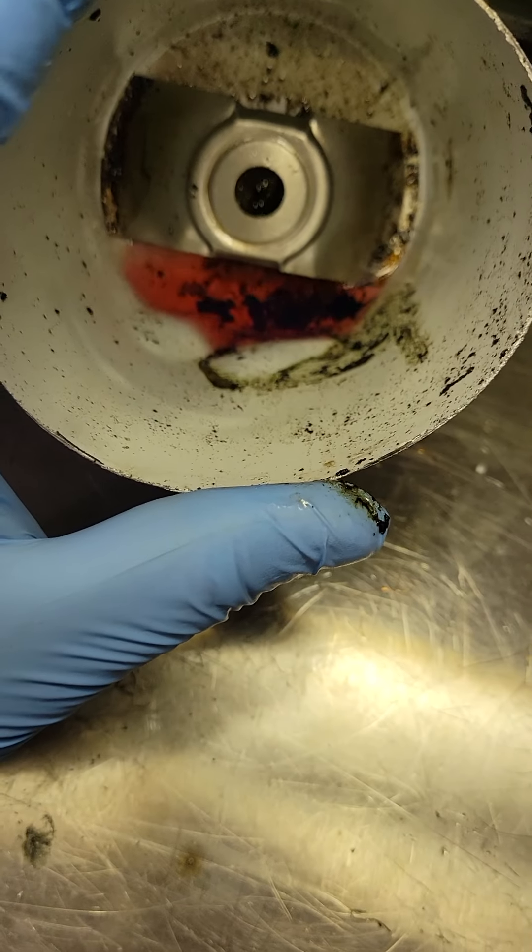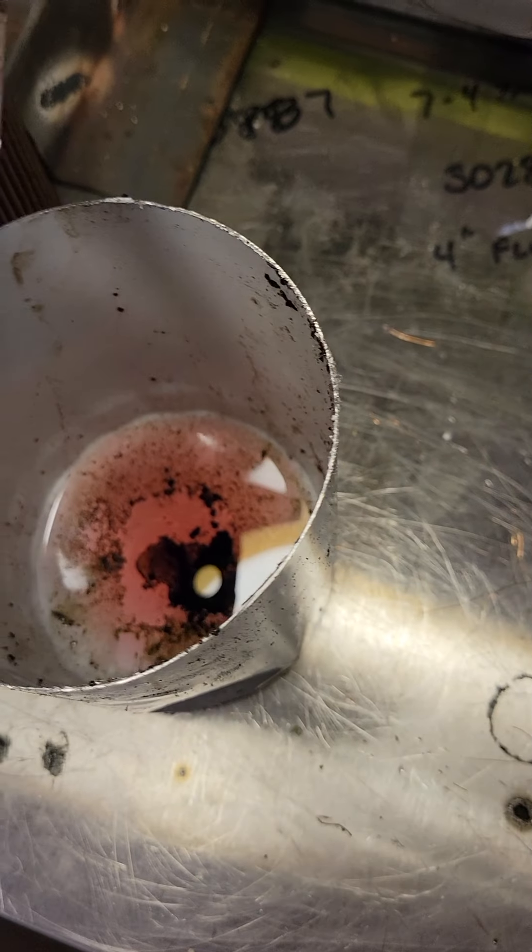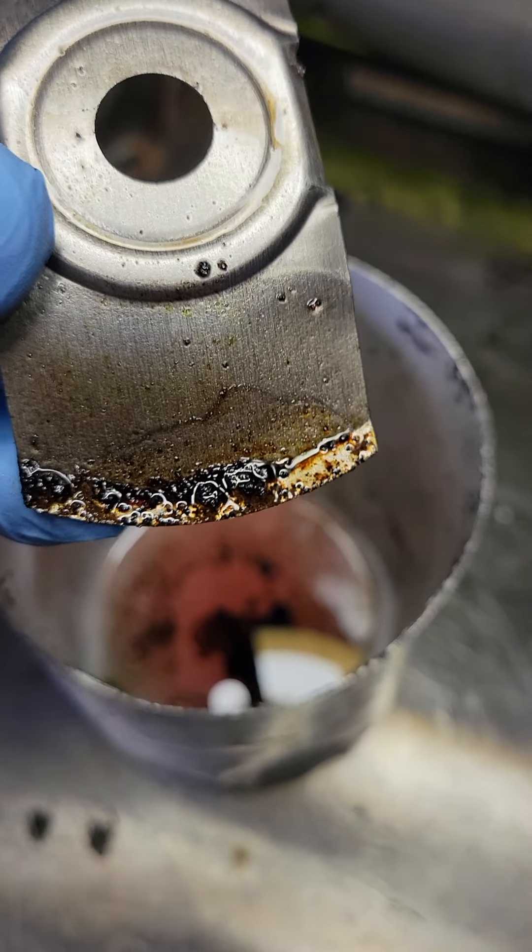The fact that the line is trapped and we're still getting chunky stuff in there leads me to believe that line is pretty restricted. Look at that — you can see all those chunks flowing out of that trapped line. That's all the garbage coming out of that line.